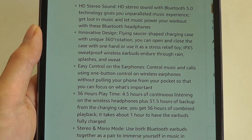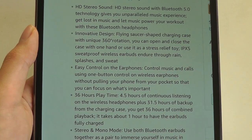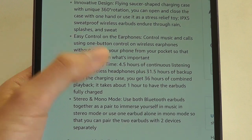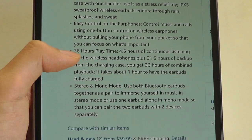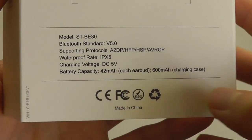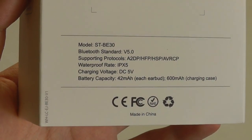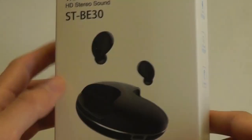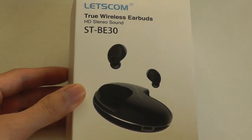Specs-wise, we're talking about Bluetooth 5.0, a flying saucer-shaped charging case, as well as a battery life of 4.5 hours on a single charge and up to 36 hours combined. The capacity of the battery case is 600 mAh, and they are also IPX5 rated, so they can be sweat-proof if you're taking them to the gym. They do have built-in mics, which you can use to answer phone calls when paired to an Android or iOS phone.